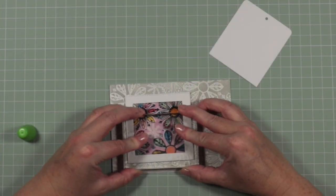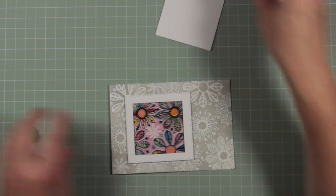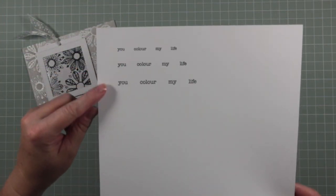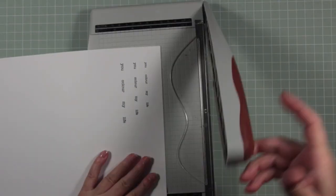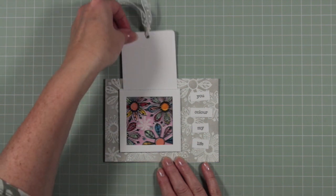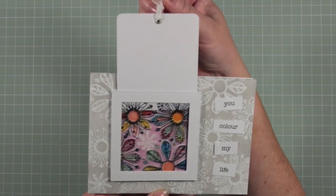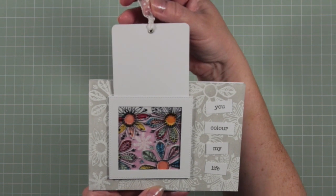The frame is glued over the top of the whole design, so the frame is glued onto the base card. For the tag I cut some corners off, added an eyelet hole and some ribbon, and printed some words from my computer using a typeset font — the words I chose were 'you color my life.' If you want, you could add a little secret message on the back as well. I think that's a really fun card and I can think of so many ways you could use this technique to make all kinds of reveal cards.